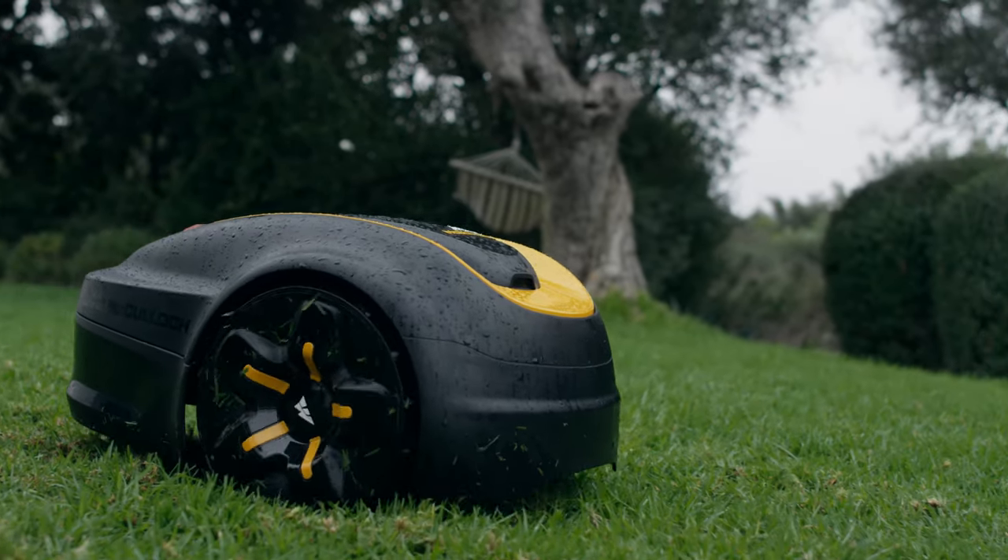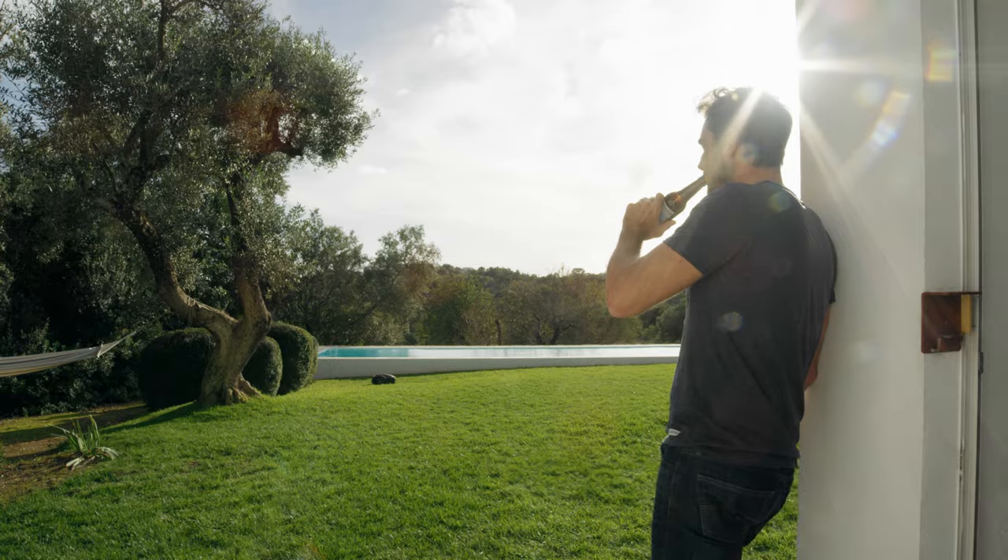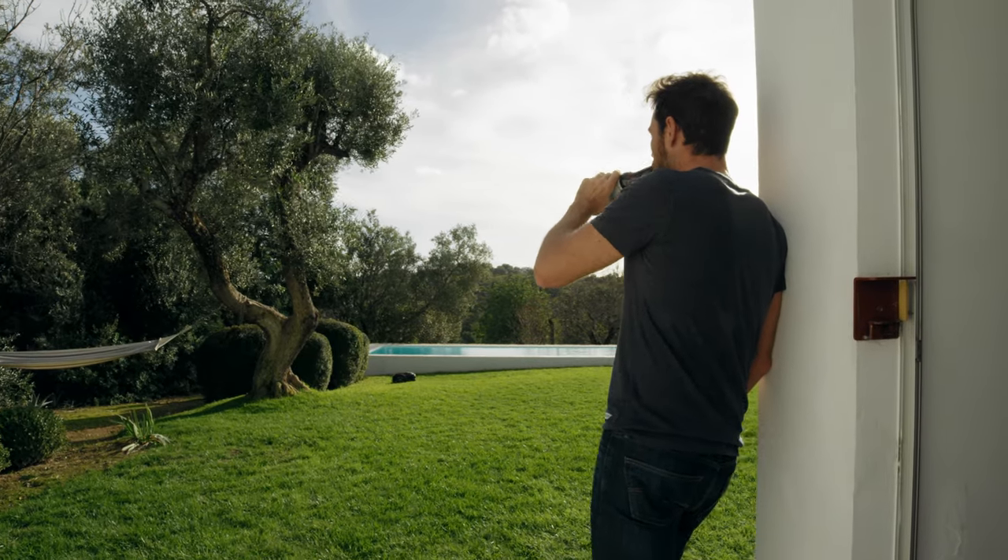Just tell Rob when — day or night, rain or shine — and he will make your lawn look better than ever.